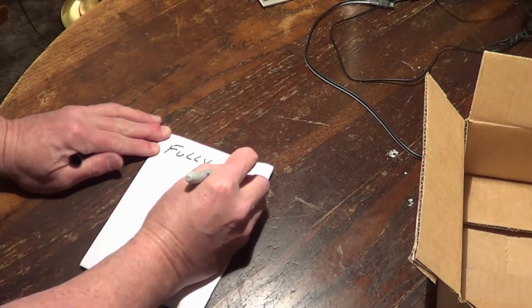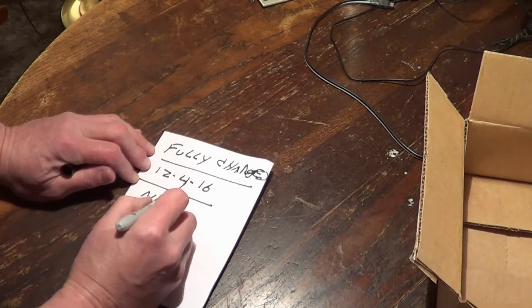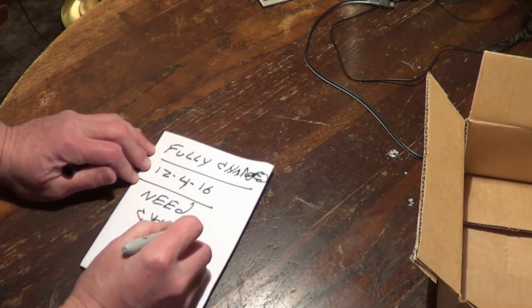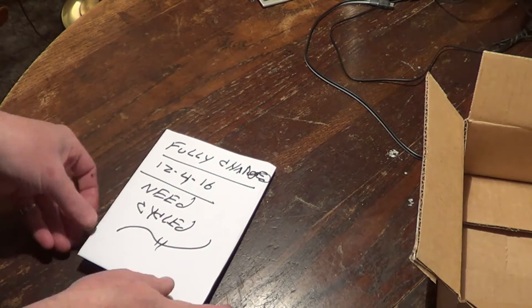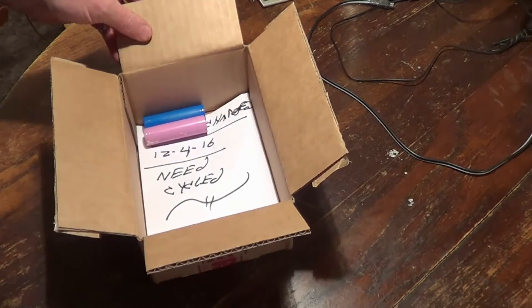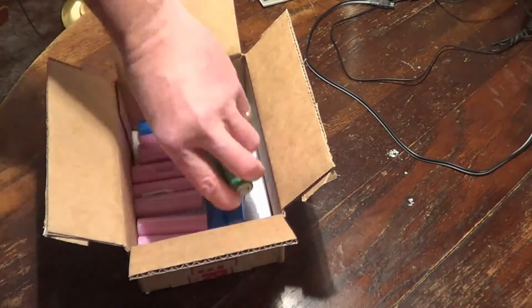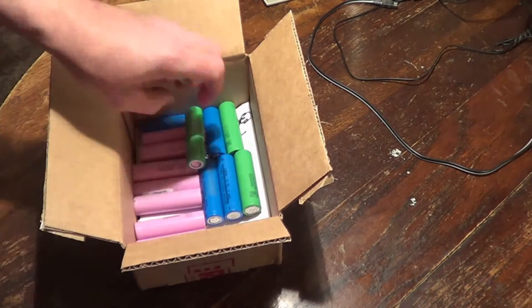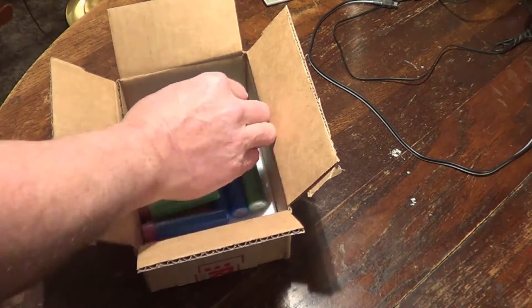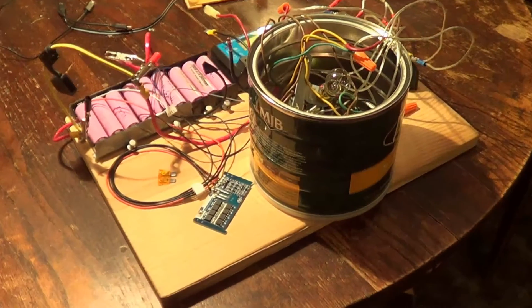As I get older I've got to write myself notes to remember how to do anything. These batteries are going to be sitting for some time, so I write myself a simple note: fully charged batteries go in this box. Now they're going to sit for at least 10 days or two weeks, and then we'll start cycling them to see if they're holding their power.